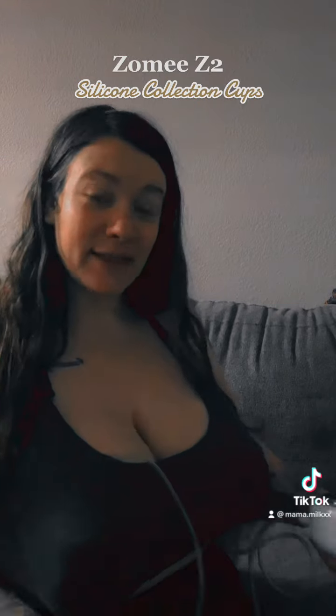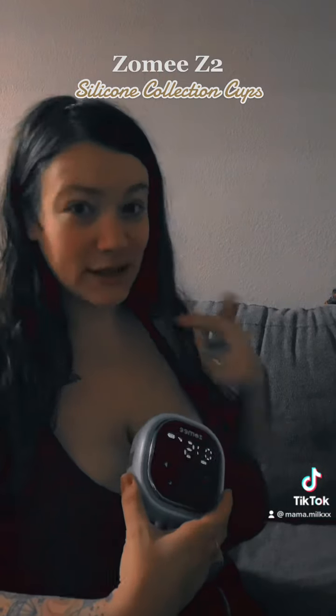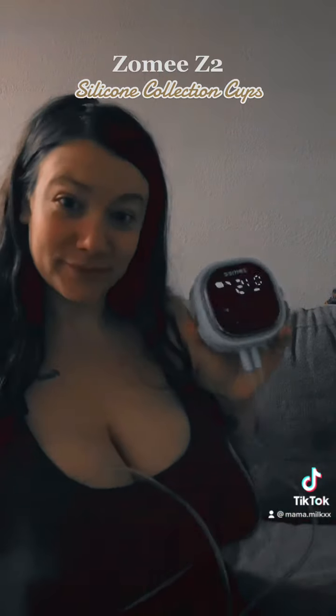Also not super, super noticeable, and if you have a lanyard, this makes it much easier — waiting to get one, but yeah.